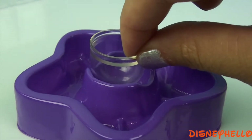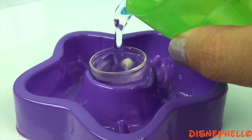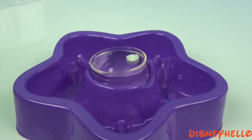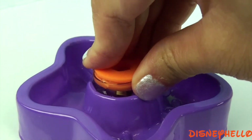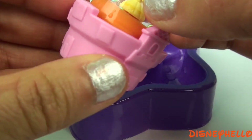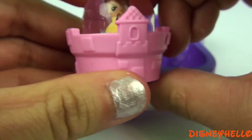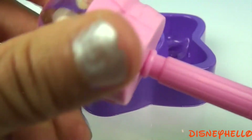Put the dome in the base, add glitter water, and press it into a base, and shake.